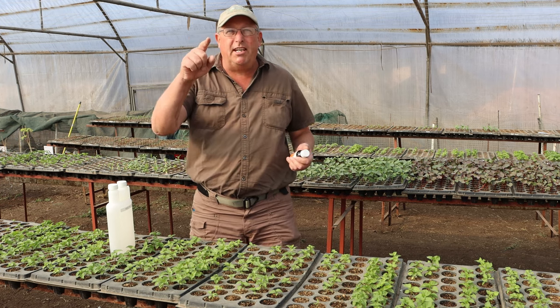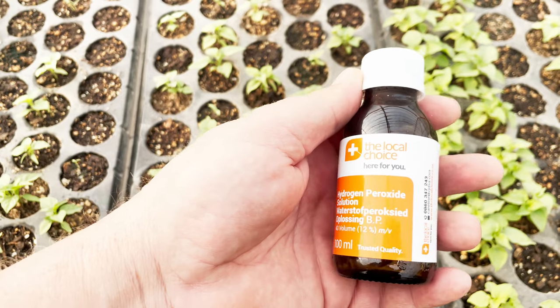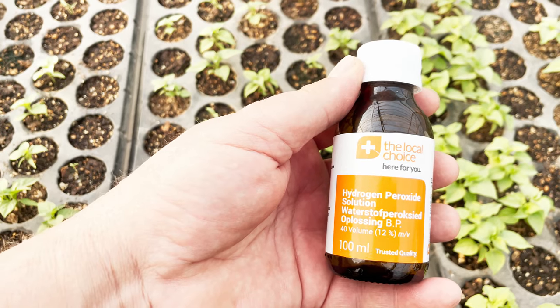Hey guys, Sean from Living Seeds, your seed guru. Today we are talking about hydrogen peroxide and how to germinate those super difficult to grow chili seeds.